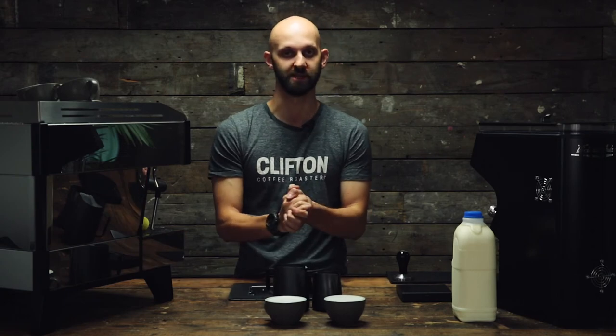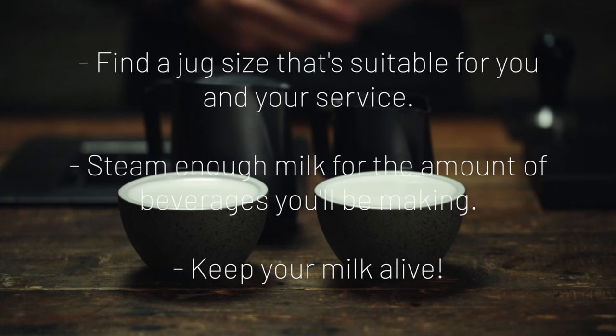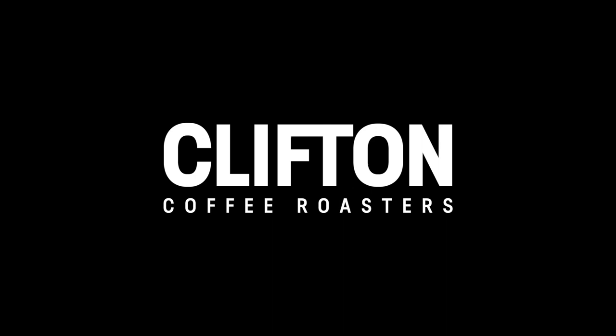And that's milk splitting. This is essential and can be really quite valuable on shift in high volume cafes.